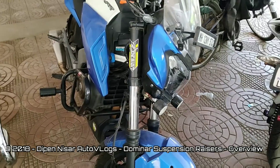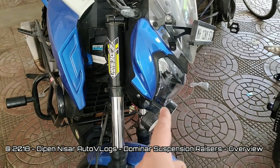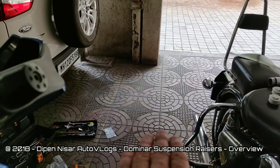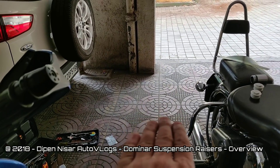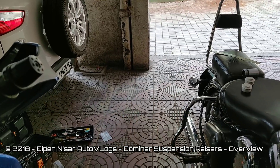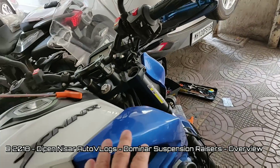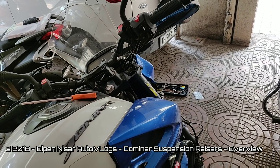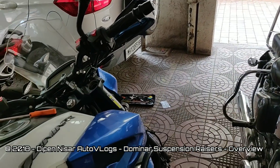Now this does slightly affect your headlight throw. Your headlight throw, which was earlier a little down, will start going a little up. So you can adjust the headlight from behind using the headlight settings and rearrange the throw to go back down.